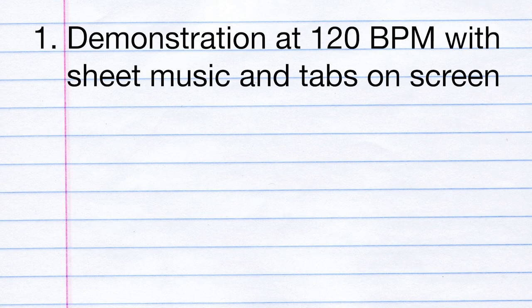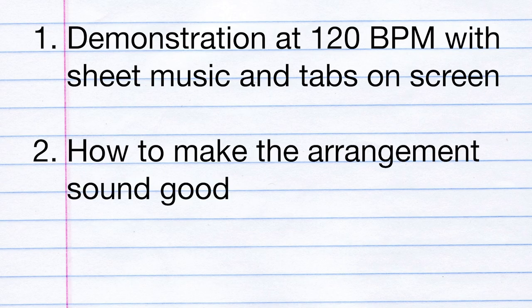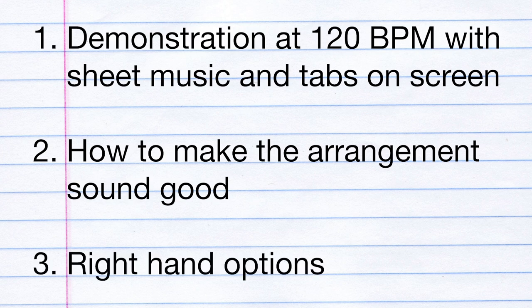First, I'm going to play you the full chord melody arrangement with the sheet music and tabs on the screen, so you'll see how what I'm playing lines up exactly with what's being shown. That demonstration will also serve as a great benchmark for you to work towards and play along with — I'll be playing it at exactly 120 beats per minute. After that, I'm going to walk through the piece and choose a few different spots to point out some technique advice and interpretation advice to help you play it as smoothly and cleanly as possible. And at the end, I'll show you how you can use a few different right-hand techniques — it doesn't have to be fingerstyle.